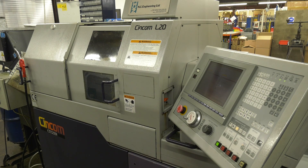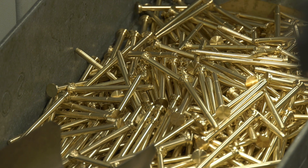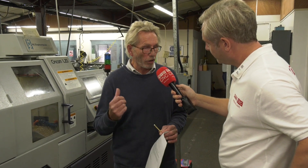Could we just have a quick look, as an example, at what you're making on this machine? Well, here we're making a brass stem for one of the valves that fits into the Atkinson Tankmaster. That doesn't look hugely complicated — it's not complicated, no, but we do need the lights-out capabilities of this machine tool.